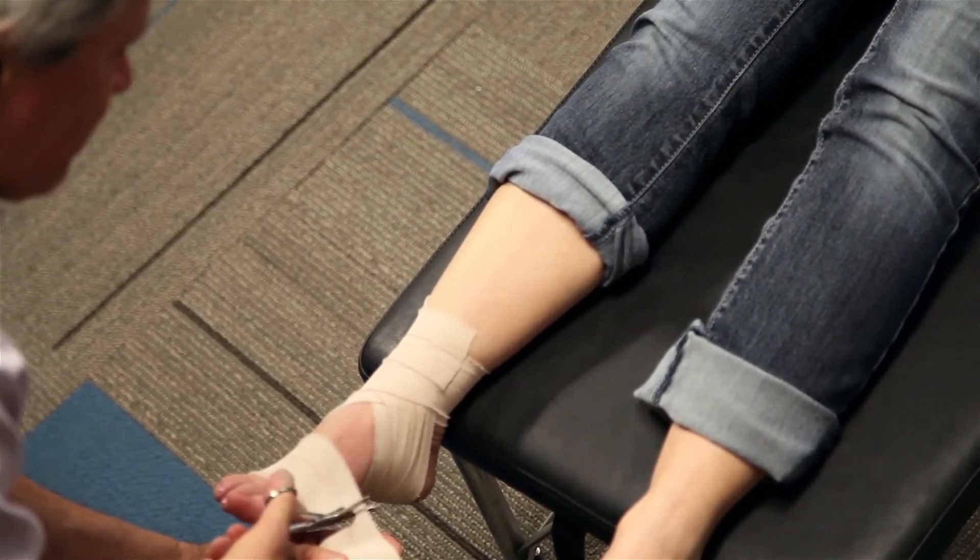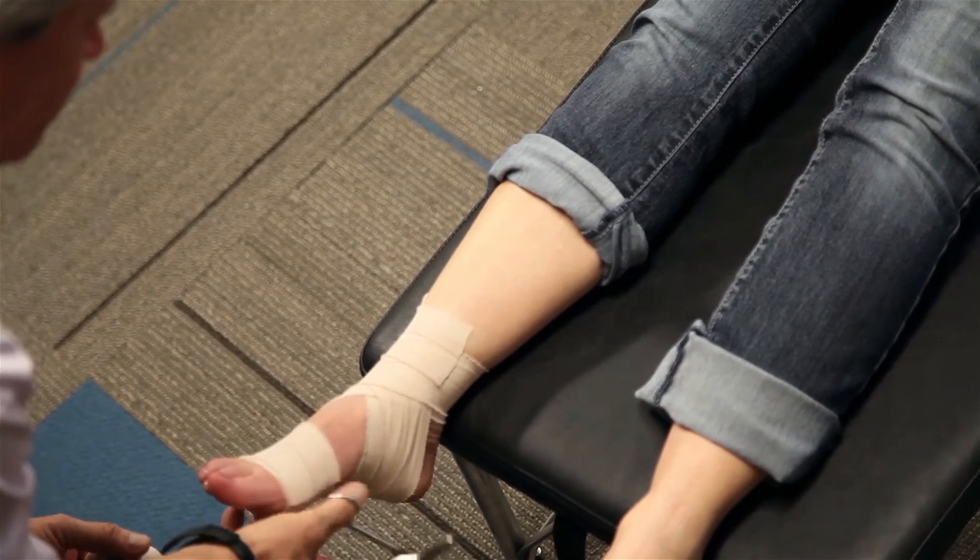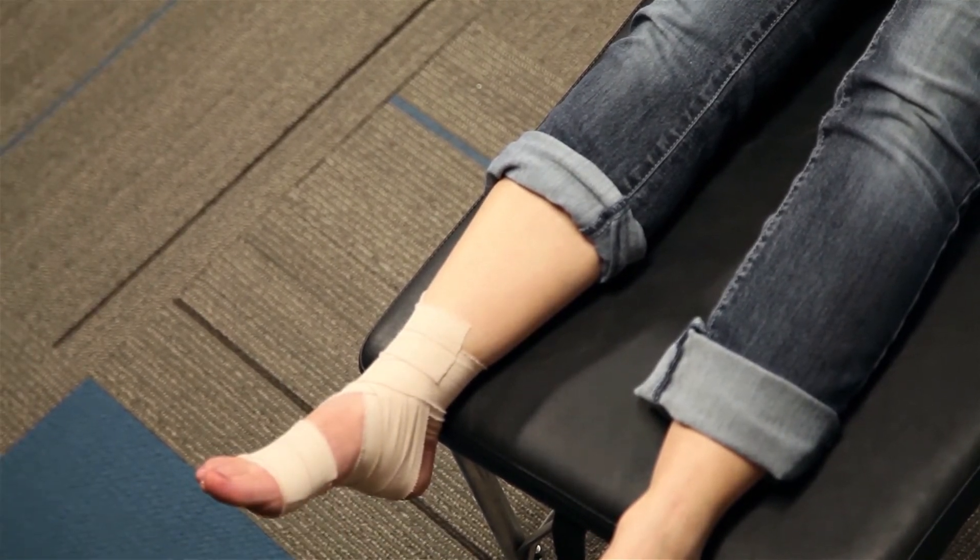This will provide temporary stability for the foot for approximately one week.